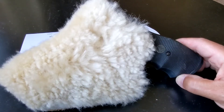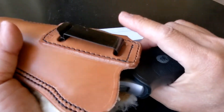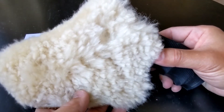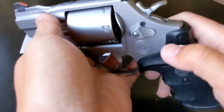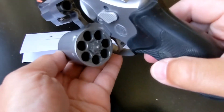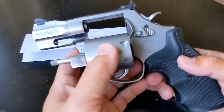Hey, what's up everyone! I'm glad to talk about my favorite revolver along with my favorite holster company. Safety check — nothing inside, and I'm in a safe environment with no one but me in this room.